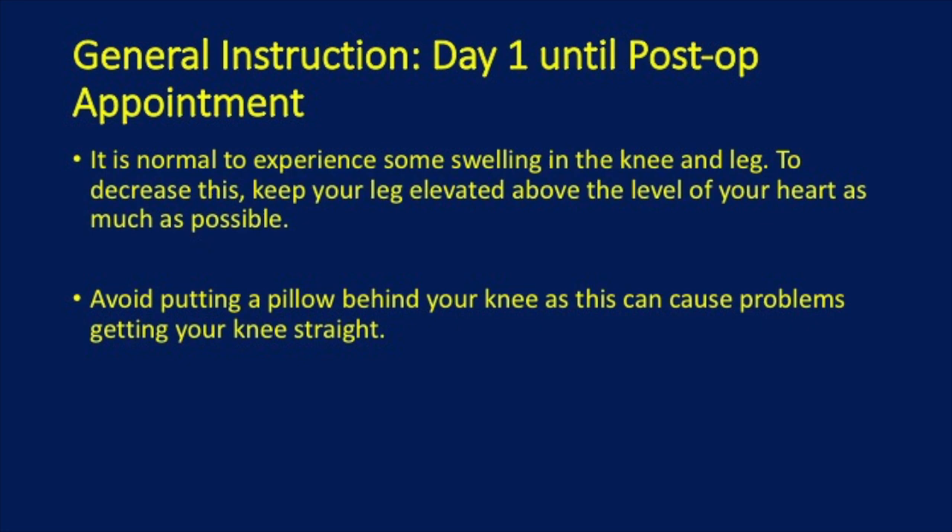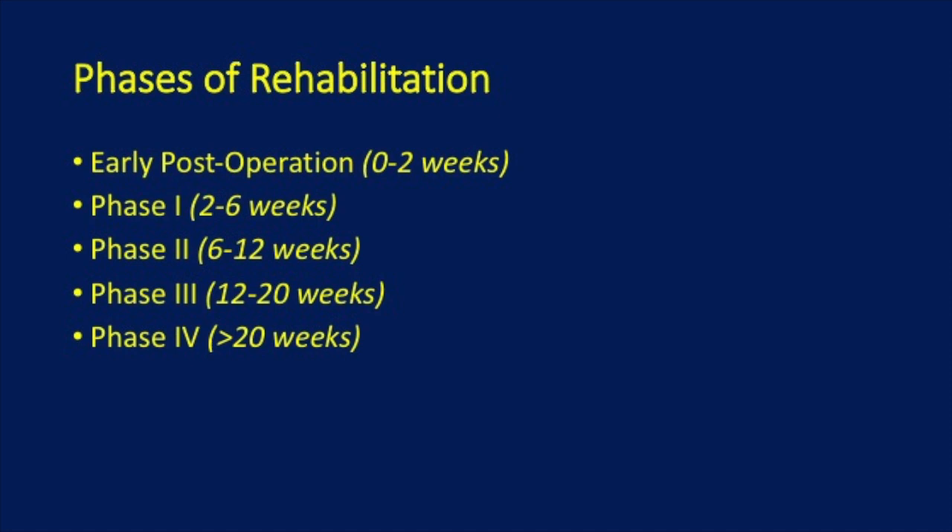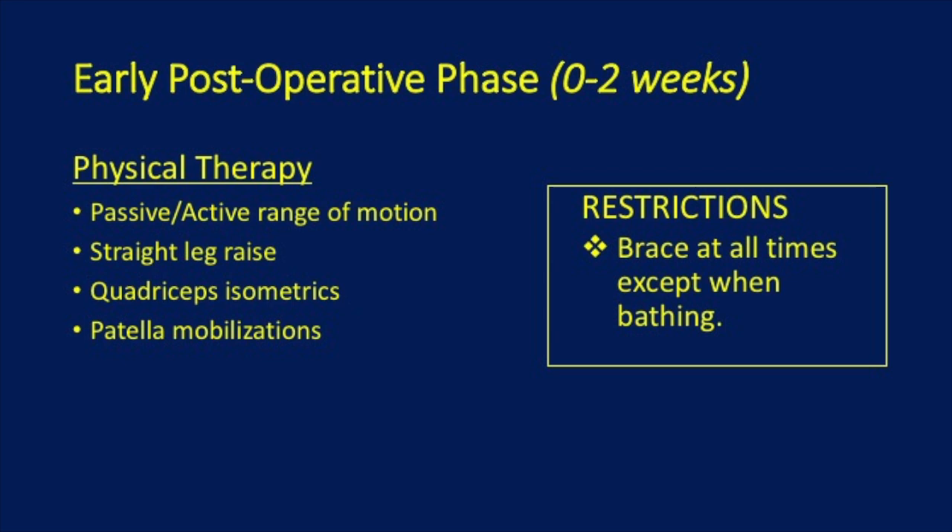There are four main phases to rehabilitation. In the early post-operative phase, the goal is to control pain and swelling. You will be prescribed physical therapy, where they will conduct active and passive range of motion, straight leg raises, quadricep isometrics, and patella mobilization.